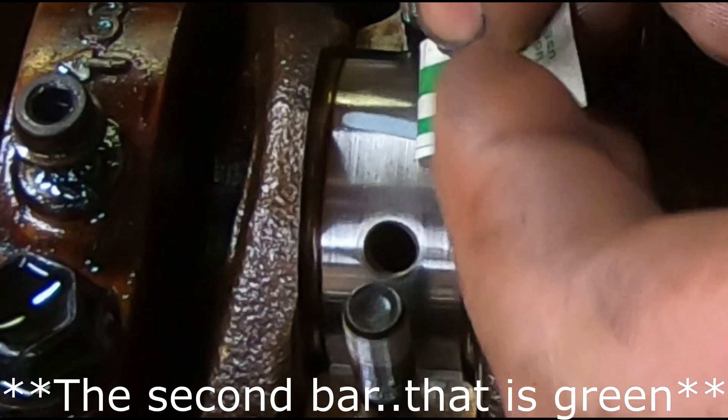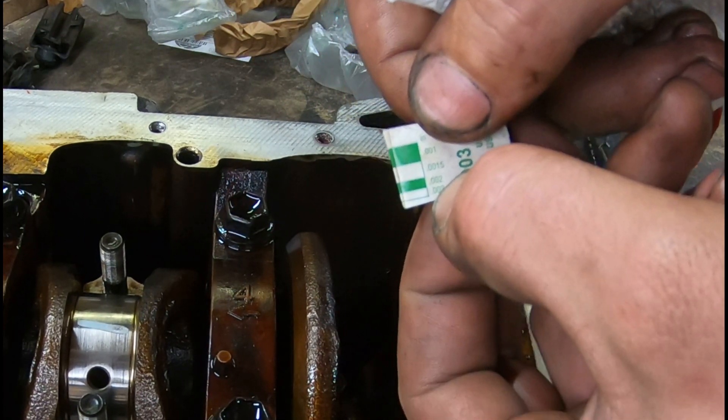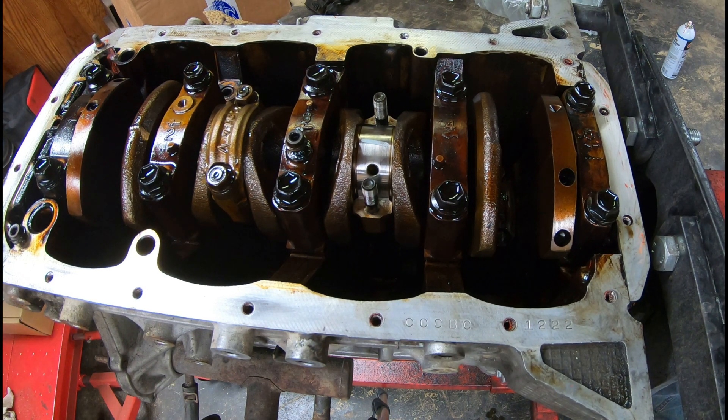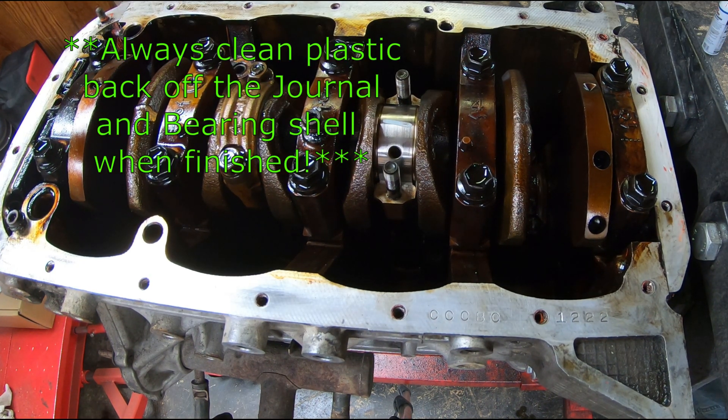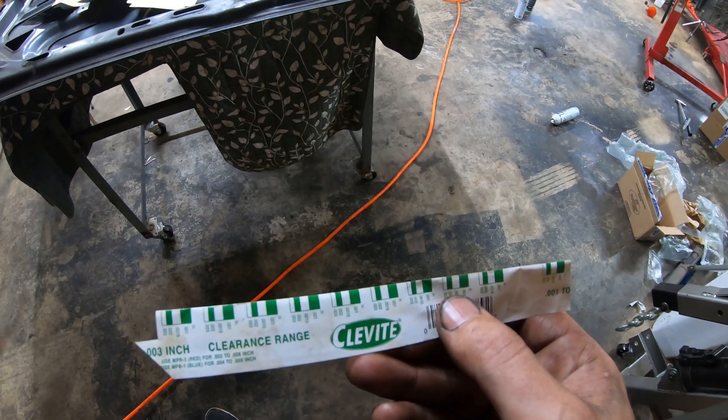Once you have that mark made, you can compare it to your gauge. It's just slightly larger than the second green bar, which means we're going to be just under two thousandths of an inch — an acceptable clearance for this build. That's how plastigauges work: a quick and convenient way to verify that your build is going along the way it should.